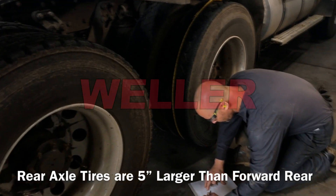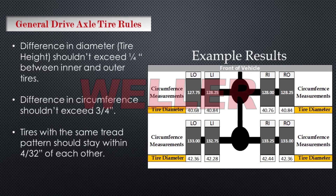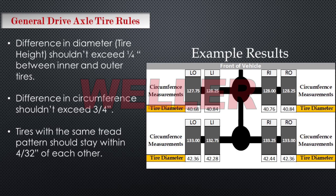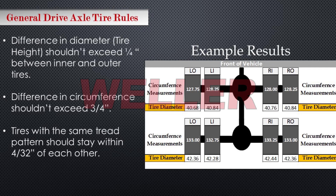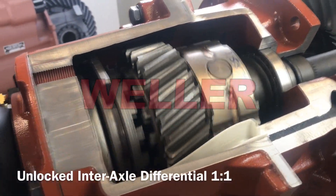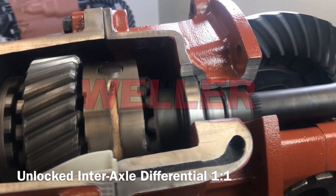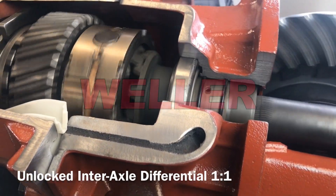Some general drive axle tire rules: the difference in diameter shouldn't exceed one-quarter of an inch between the inner and outer tire. The difference in circumference of the tire should not exceed three-quarters of an inch. Tires with the same tread pattern should stay within 4/32nds of each other. Following these basic rules will allow the differentials to spin as close to one-to-one as possible when traveling straight down the road, evenly splitting torque between both axles.